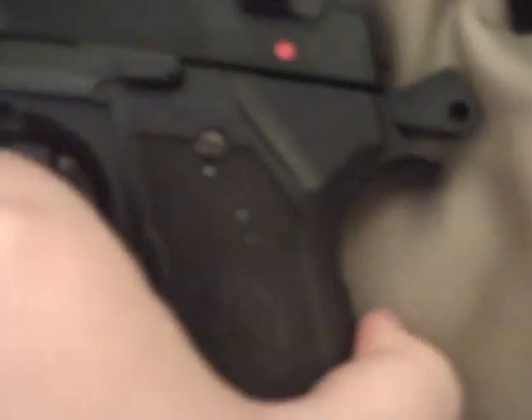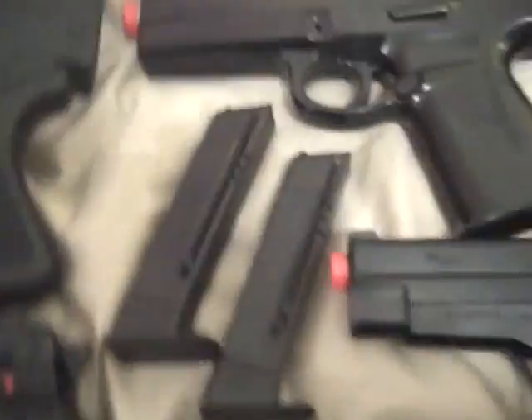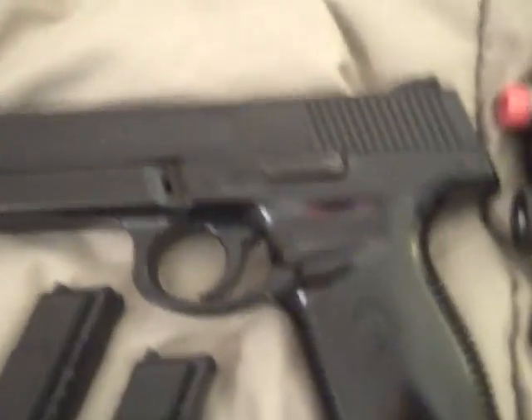Then I have the Beretta M9 pistol — nine-round clip because my brother modified it with a piece of sheet metal so when it hits the side it doesn't shoot out. Pretty cool, very realistic. The safety is really weird — it's over here. And then this is the gas — it spits out the Smith & Wesson SW40F. Here are the mags for that one.